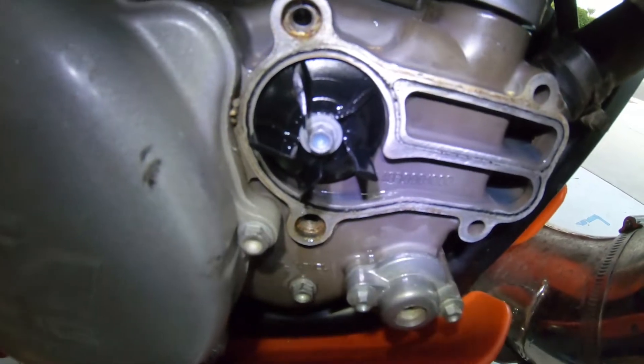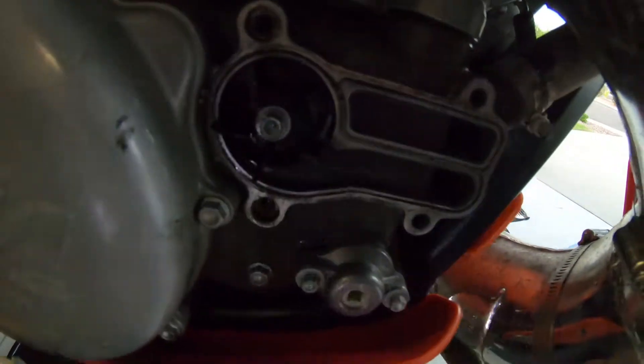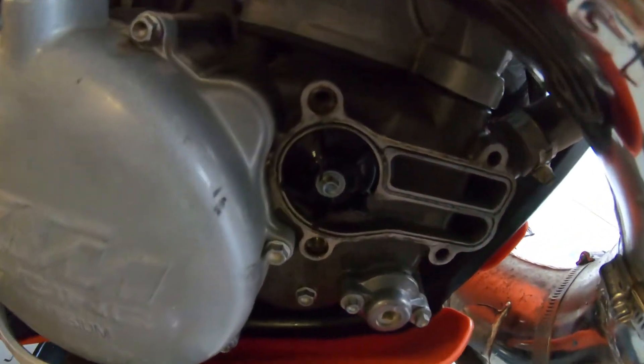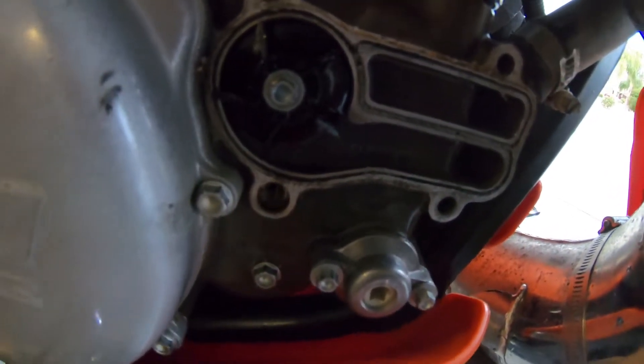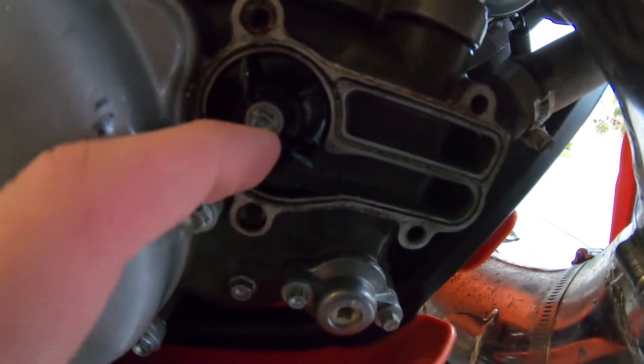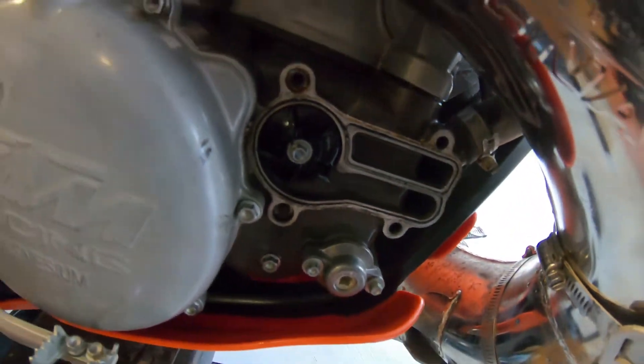Let me shine some light on there so you can see the broken one — there it is, in the top right corner. That thing is just cheap plastic. Then we've got the nice aluminum — or stainless steel — replacement. All you've got to do is take a 6-millimeter bolt off and we'll pop the new one on.